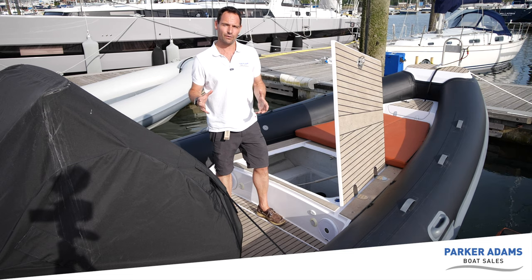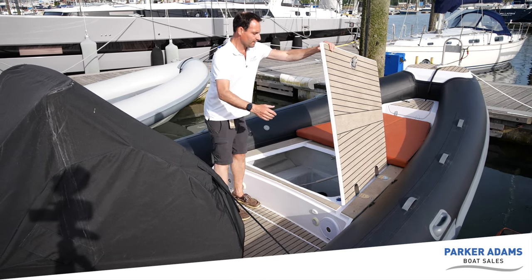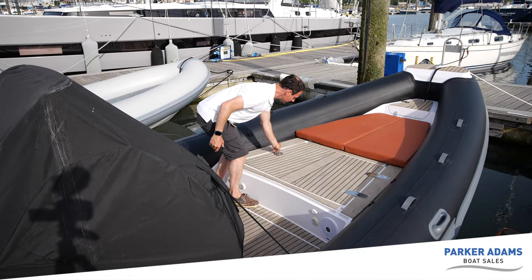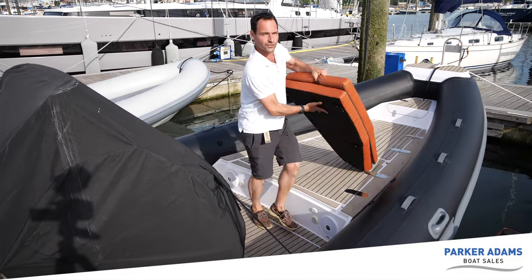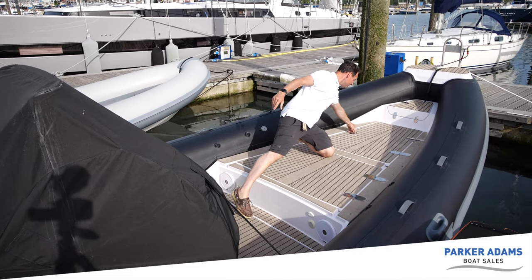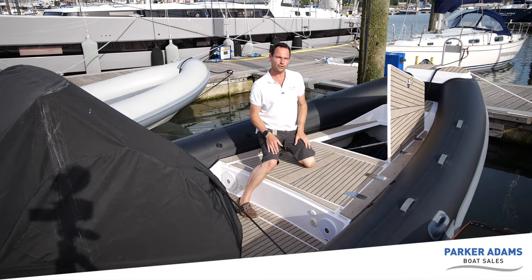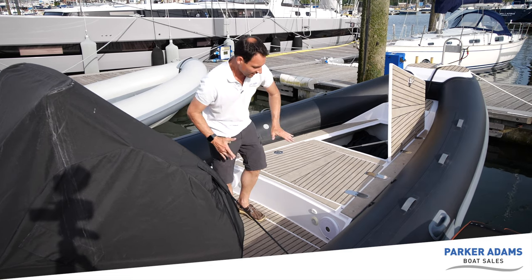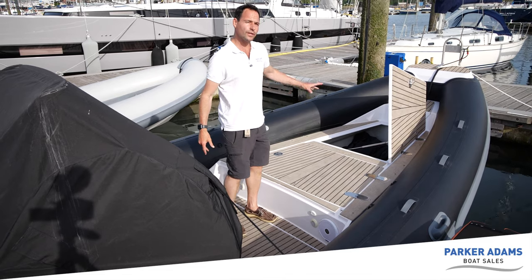This boat is also fitted with a transom shower — the water tank is just in there, so you fill it up there. There's another storage locker on the bow — once again, another huge space. One of the beauties of this boat is its very deep V hull, and because of that raised deep V hull and this step up here, it means that the locker space is absolutely voluminous. So two enormous lockers here in the bow area.